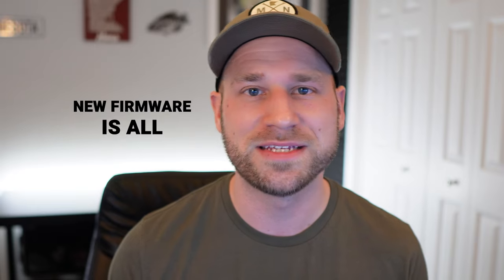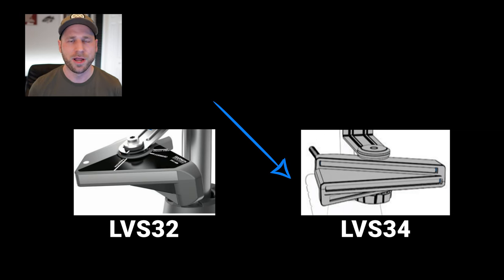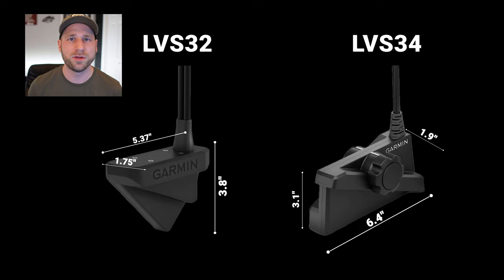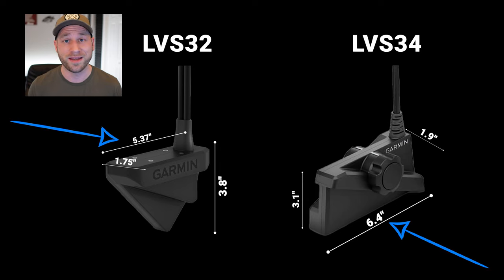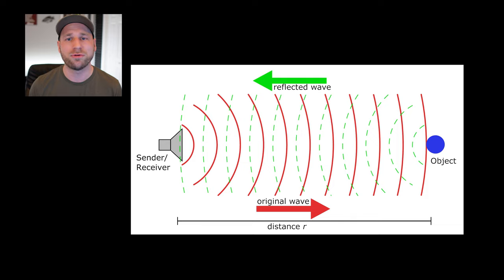So what's allowing this new transducer to have improved target separation and screen clarity? I've heard everything from it's just a marketing gimmick, to it's just new firmware that Garmin is only releasing on the new transducer to force people to upgrade — and that's just not true. In this new LVS34 transducer, the crystals are arranged differently. The transducer is longer than the previous LVS32 because it had to be — the crystals are arranged in a longer formation, which takes up more space. And the longer the crystal, the sharper the images and better the returns you're going to get.